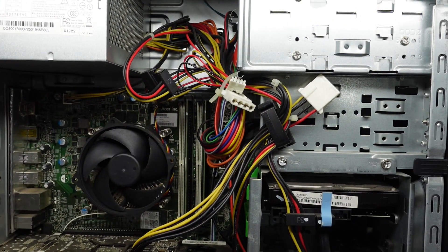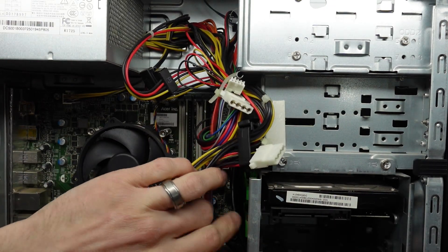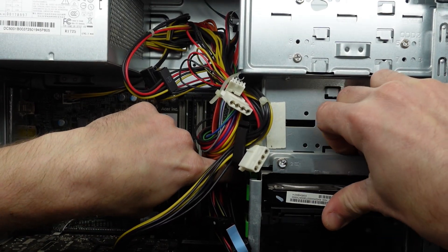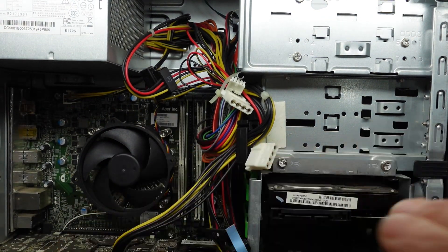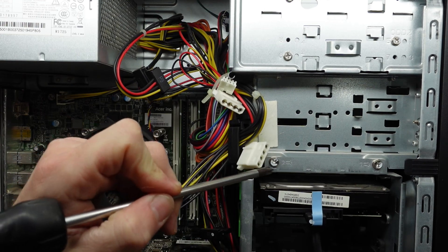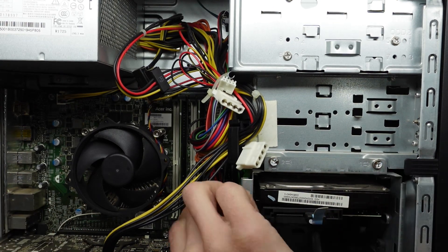We also see over here one SATA hard drive which would be replaceable. To get in there, undo this screw and this screw with the cables pulled out, and you should be able to take that drive tray out to upgrade it. But I want to focus on a much faster way of storage.